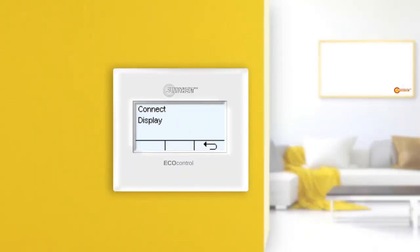In the connect menu, the Sunnyheat infrared heaters can be connected to the EcoControl thermostat. EcoControl can control one or more infrared heaters at once. Since EcoControl is not only the control unit for Sunnyheat infrared heaters but also the thermostat, we recommend only one EcoControl per room.